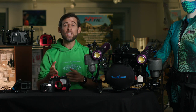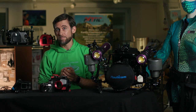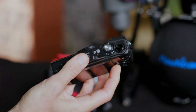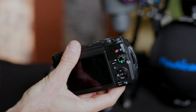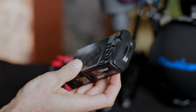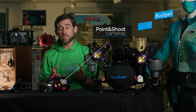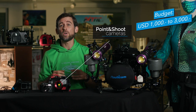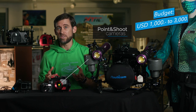The second category are point and shoot cameras. I would put the Olympus TG6 into that category. I would also put the G series by Canon or the A6000 series by Sony into this category. These cameras will typically cost you somewhere between a thousand and three thousand dollars, also including an appropriate housing for them.